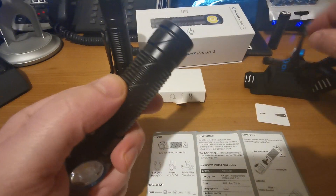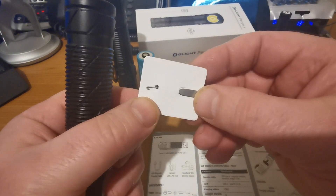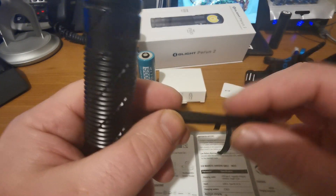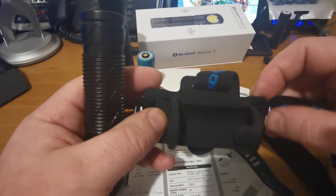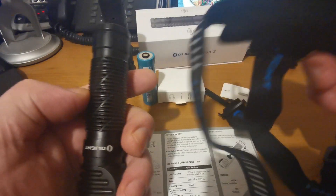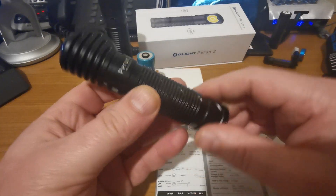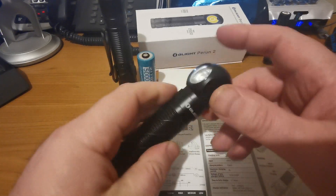We also have the lanyard loop device for pulling the lanyard through the pocket clip, along with the headband strap. The way Olight are going with this, as stated on their web page, is that they're aiming this to be a dual-purpose light - you can use it with the lanyard if you want, the pocket clip if you want it, as a handheld torch, as well as being a head torch.